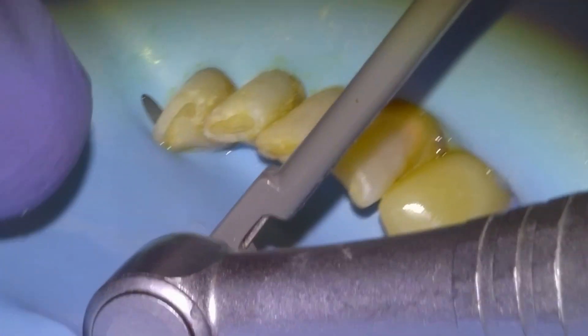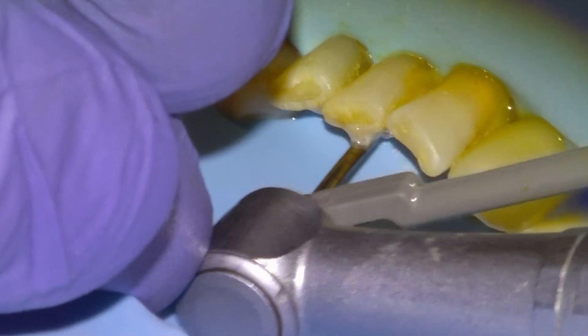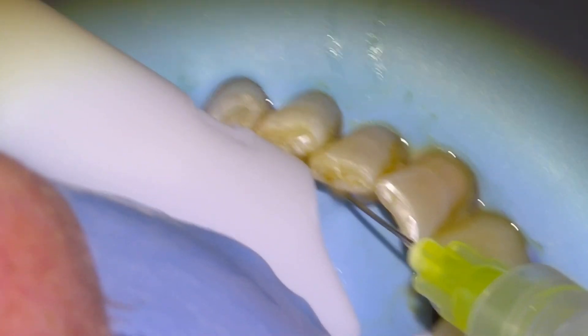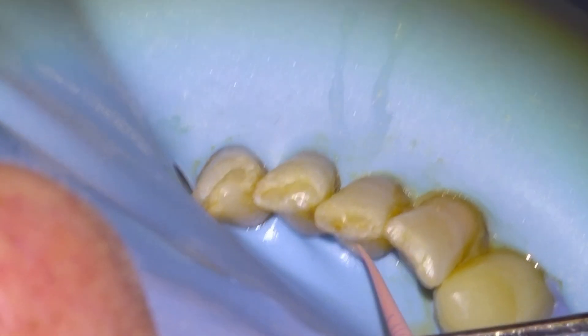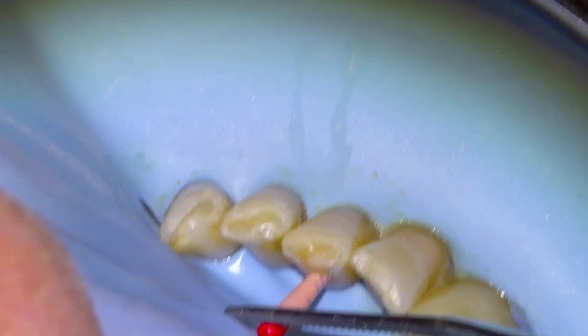Then we'll take our 35-04 to length, and that'll be our last file before we dry and obturate. We'll irrigate and activate one last time and then take a master cone fit x-ray to verify the length of the cone.